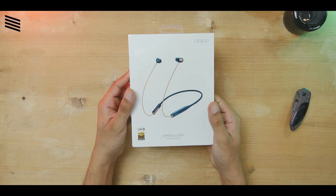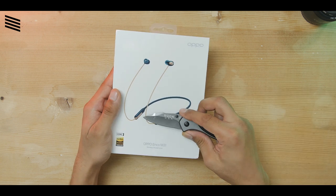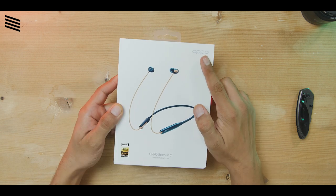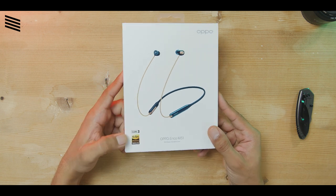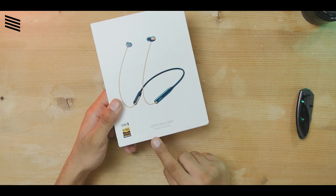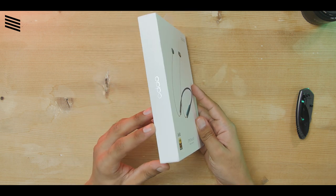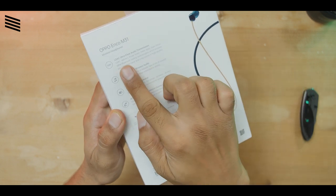Here it is — there's a plastic sheet, let's remove that as well. Now it's nice and tidy. As you can see, it says Oppo, and below that we can see an image of the earphones themselves showing how they are supposed to look. Below that it says Oppo M31. On both sides it says Oppo again, and coming to the back of the box we have some features — let's take a quick read.